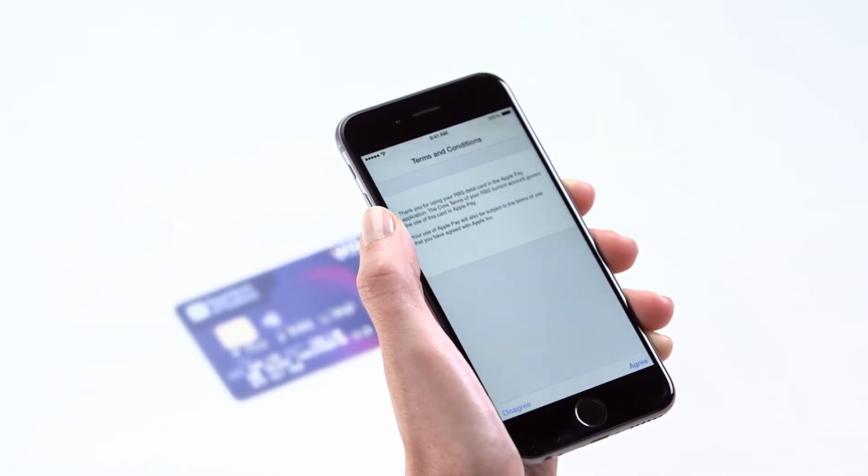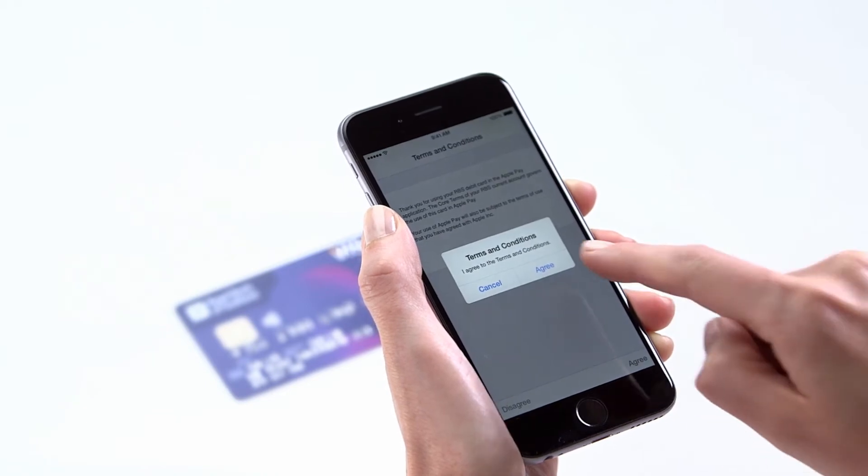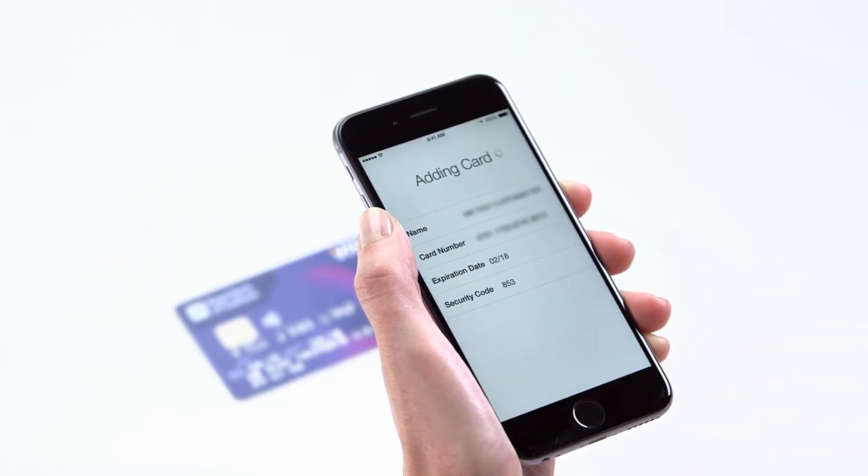Then enter your security code from the back of your card and tap Next. Tap Agree and confirm you're happy with the terms and conditions.